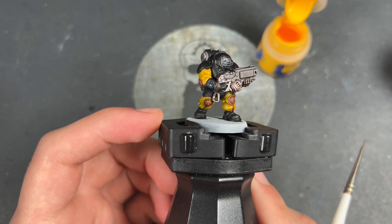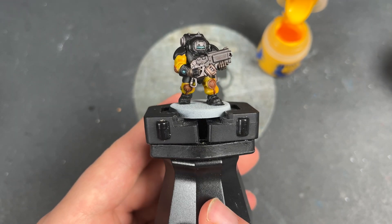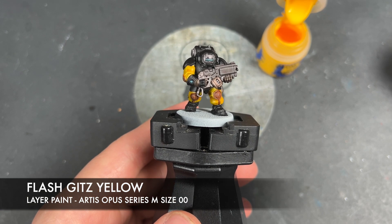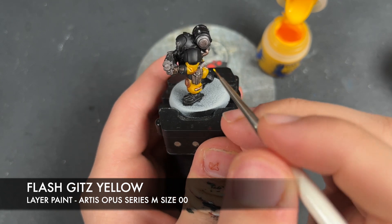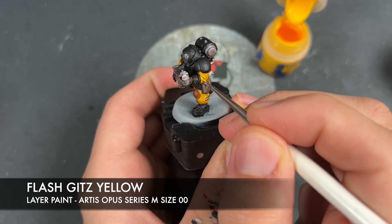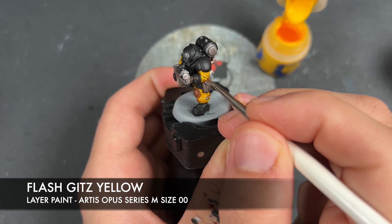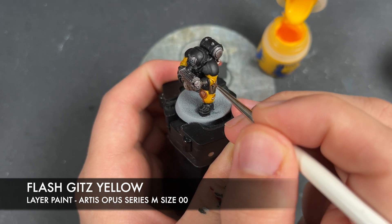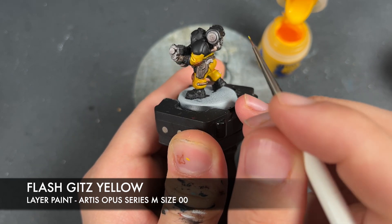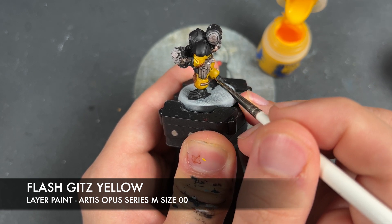With that done, our Cronos Hegemony Hearthkin is now at what I would call a war hipster battle ready standard - he's looking pretty good. But we are not going to leave him there. We're going to take him to the next level by adding some highlights. The first one we're going to add is Flash Gitz Yellow - I'm going to be using this on all of the yellow trousers and shirt, just picking out the edges and the folds.